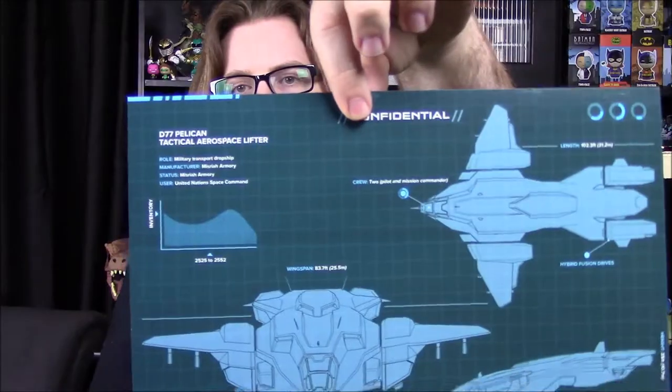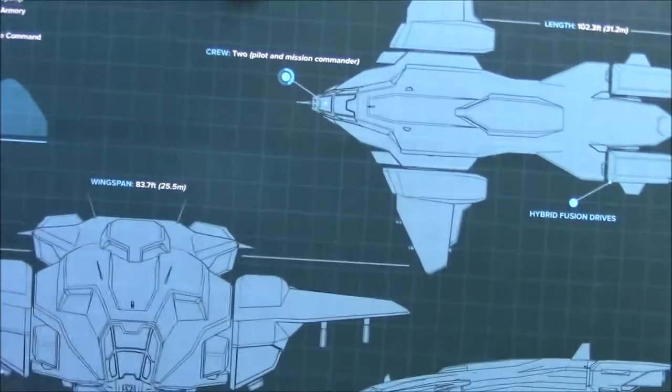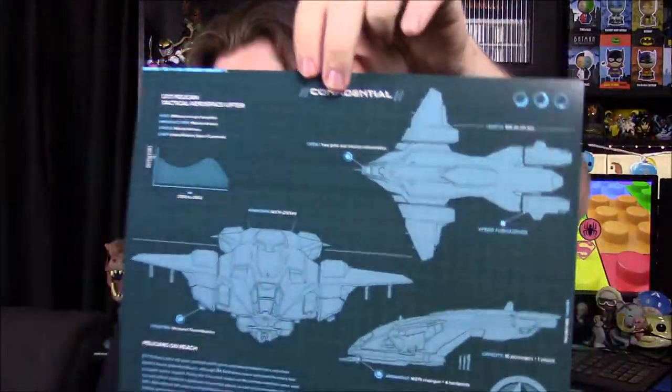To go along with the pin, we've got a picture. It looks like they've redesigned some of the box — we don't have the old data drop files anymore. Instead we have a blueprint schematics-style picture of the Pelican, showing all different details of it. It's pretty cool and goes along with the pin perfectly.